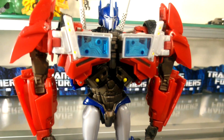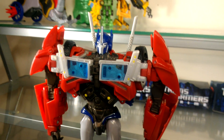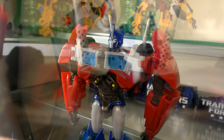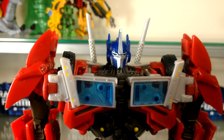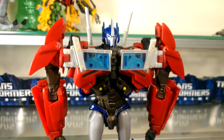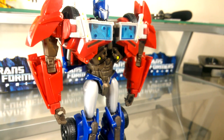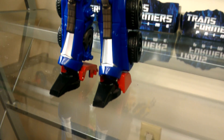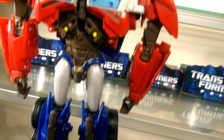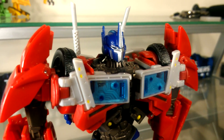The First Edition Transformers Prime Voyager Class Optimus Prime is the definitive version of the character from the new TV series, mainly because it is exactly proportionate to how he appears in the show. It doesn't rely on gimmicks — the transformation is brilliant even though it is just an upscaled version of the original deluxe — it just does everything perfectly.